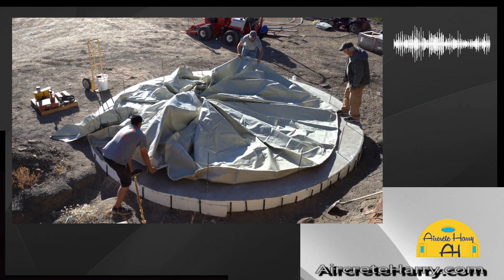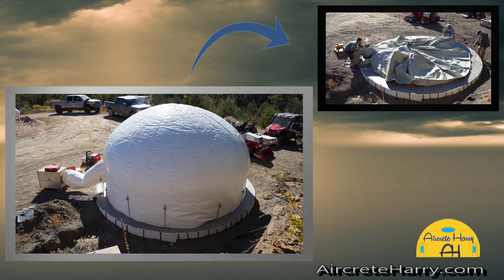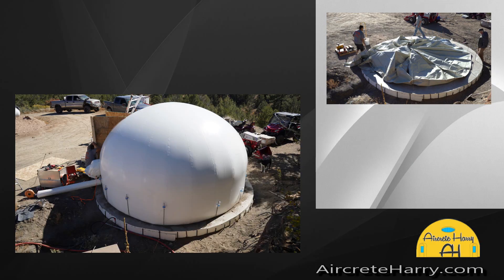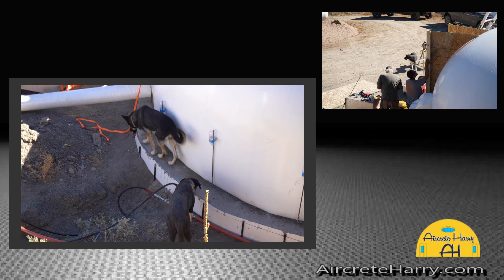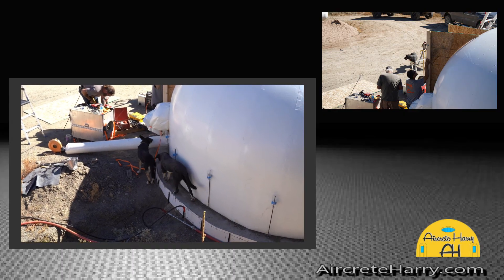Here you can see there's a 16-foot diameter air form that is being stretched out to be mounted to that slab. Angle iron is used to mount the air forms to the slab, and then on the inside, usually sand is placed around any gaps to prevent any air from leaking out.